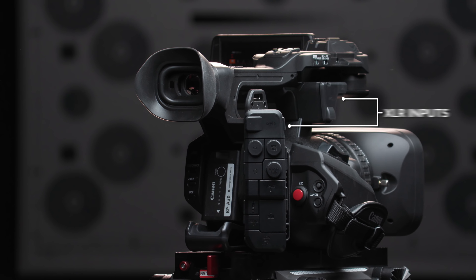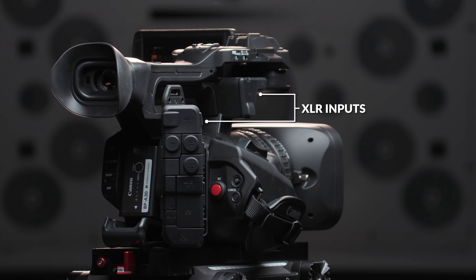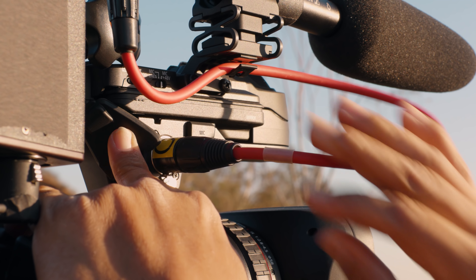On the other side of the camera, the XLR inputs have been relocated to maximize the flow of cables. A dedicated XLR is now conveniently placed underneath the shock mount to run a short XLR cable directly to the microphone.